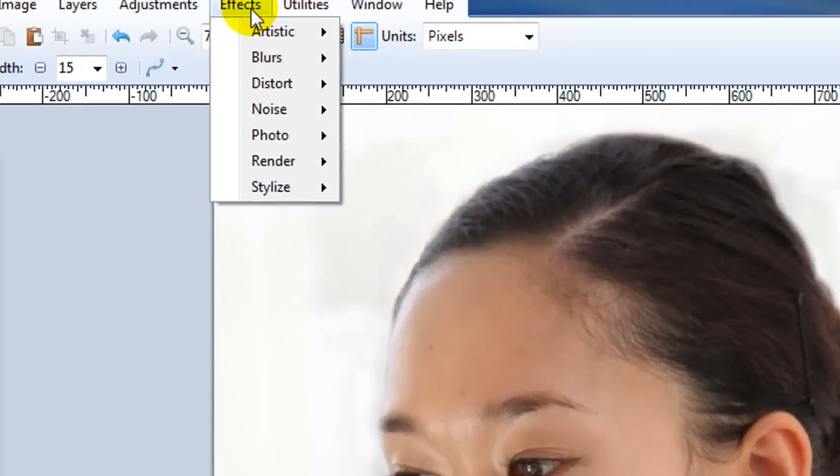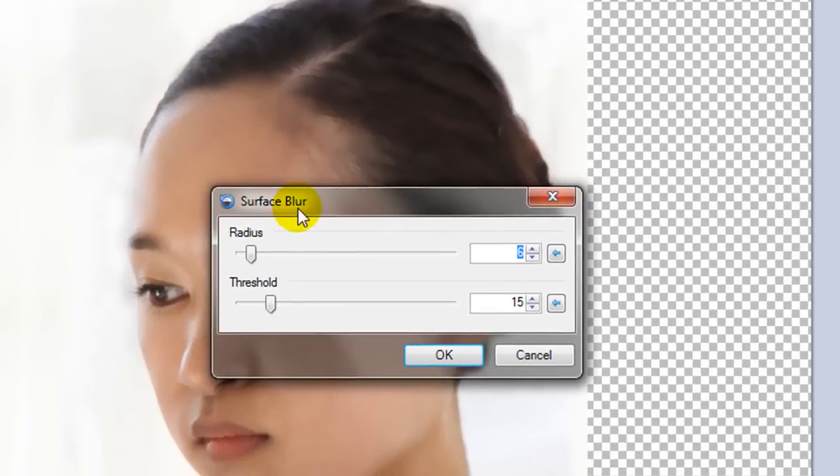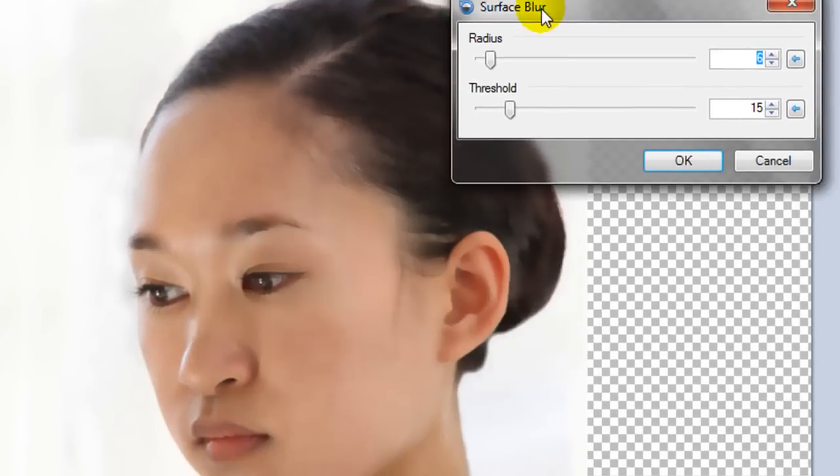Next, go to Effects, and we are looking for the surface blur. You can see how that affects the picture — from a normal human to something like a perfect elf. There we go. I'll save that. You can see the difference it makes.